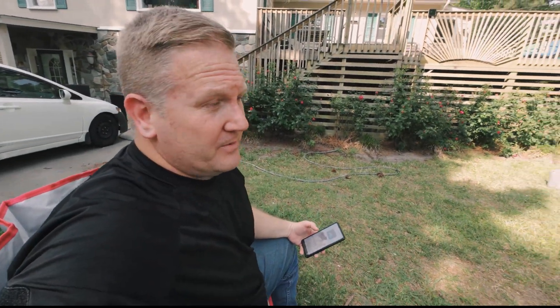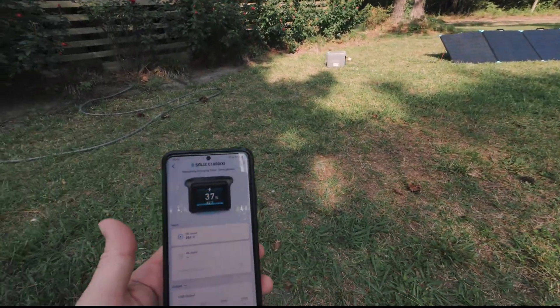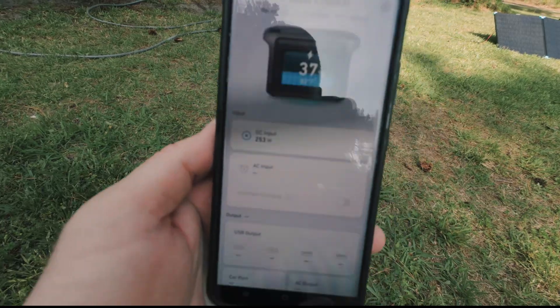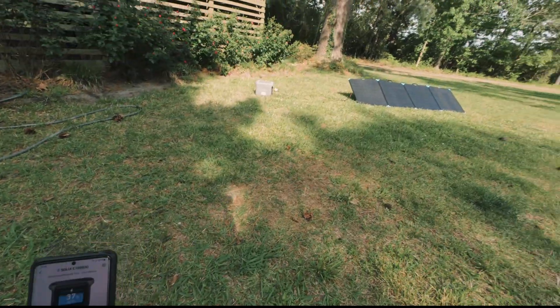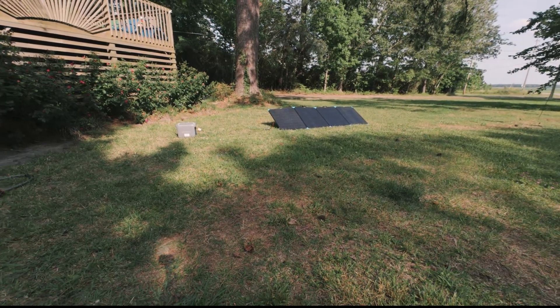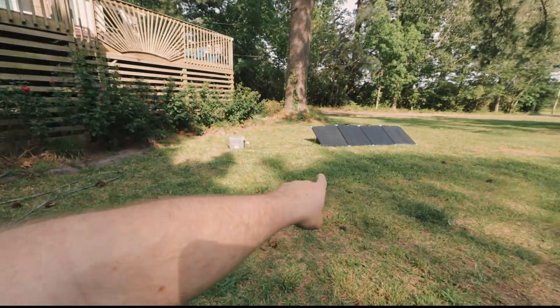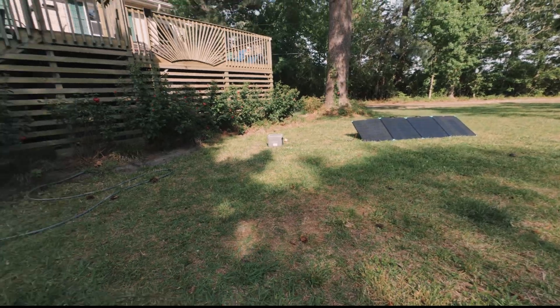We dropped to 120 watts not because of the water on the panels but because the shade was starting to creep up on them. I'm going to pull up the Bluetooth app for the power station — we're actually at 254 watts right now with them still covered in water. So hitting them with water really had no appreciable effect on the power output; it dropped off because the shade was creeping up as the sun heads west.